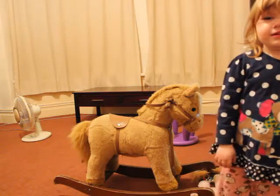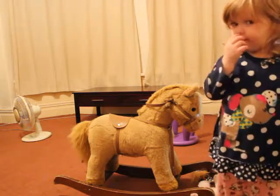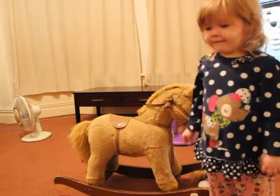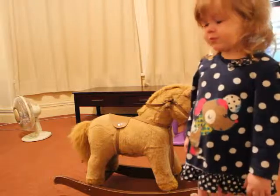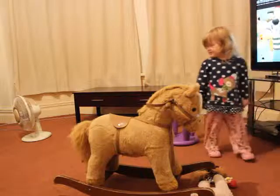Or Father Christmas. Stand over that way a little bit, stand over that side there a little bit, so the glass can see you. Stand there please, babe. Good girl, little bit more. Thank you. Okay. Are you going to tell the lens what you want for Christmas?